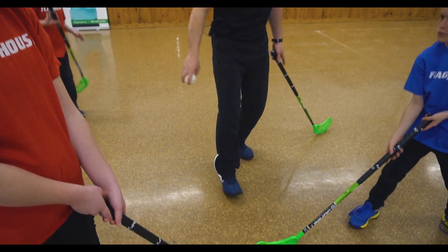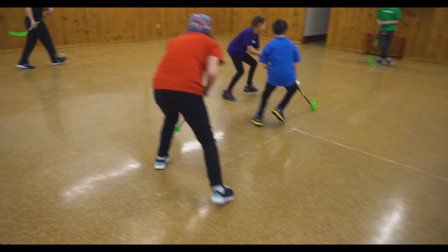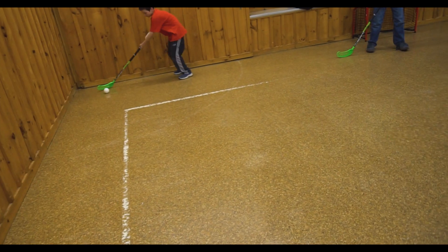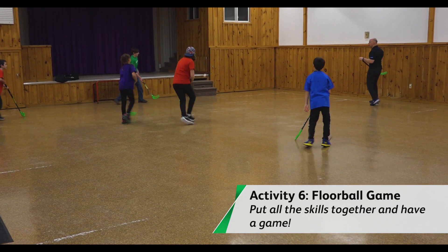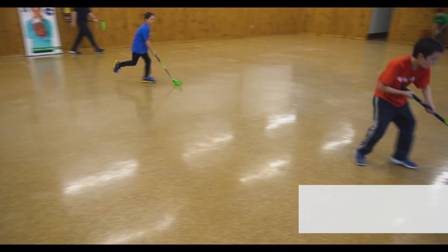Red team ready? Grapes ready? Here we go — begin. Very nice. Good job, goalie. Oh, nice pass. Nice shot.